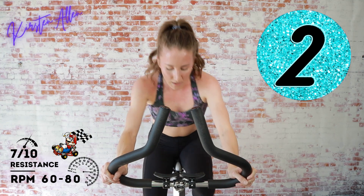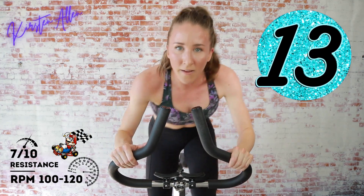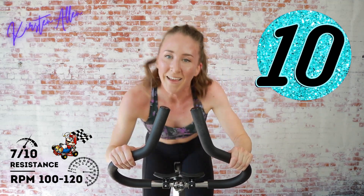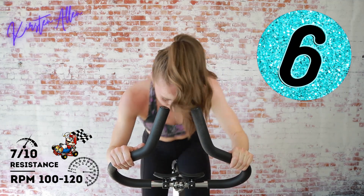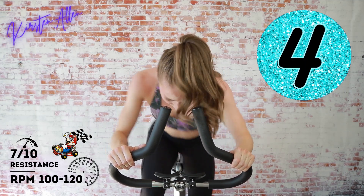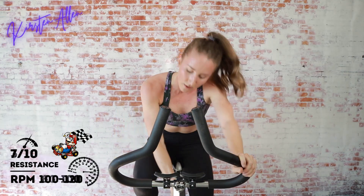We got three, two, one — sprint at home, full throttle, come on! Almost there, grind it out. Five, three, two, one — amazing work! One minute rest.